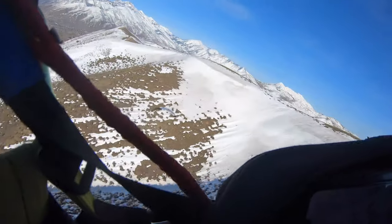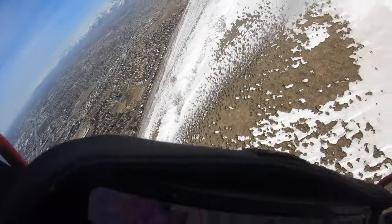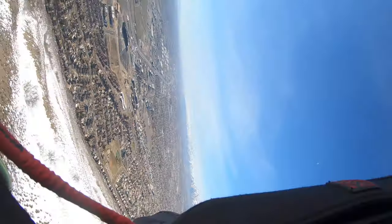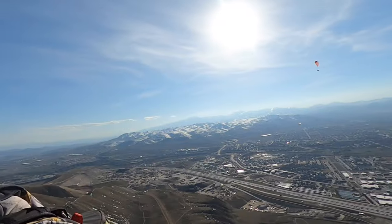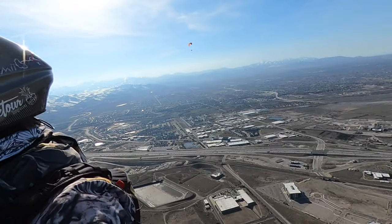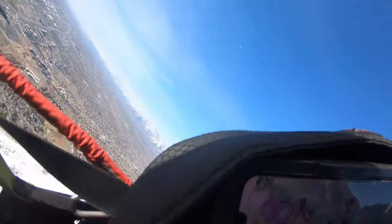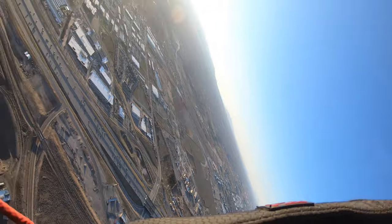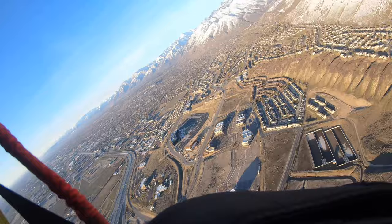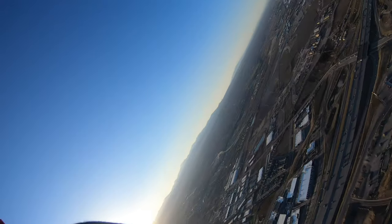Next tip: doing wing overs up in the sky close to terrain — that's sketchy. If you took a whack when you're 20 feet off the deck, all of a sudden you have no time to correct and you're going straight into the dirt. Get out away from the hill to do your wing overs — tons of open sky — so that if you do run into trouble, you've got time. Reserves are cool, but they only work if you have about 100 feet of clearance for them to open up.